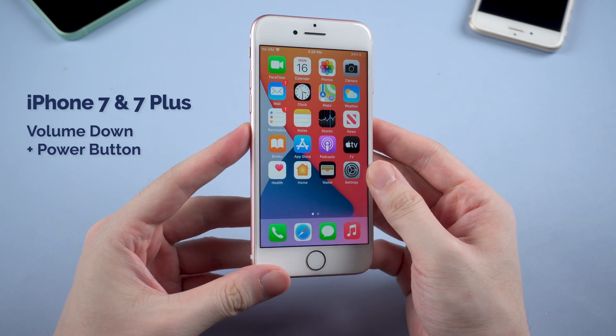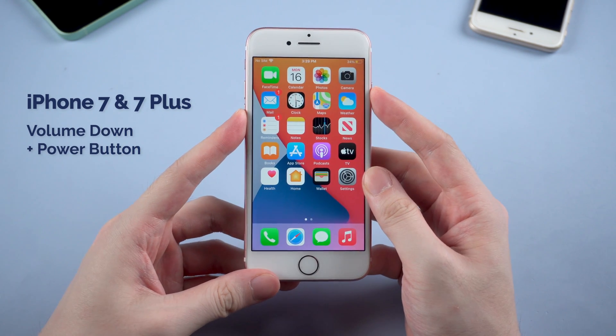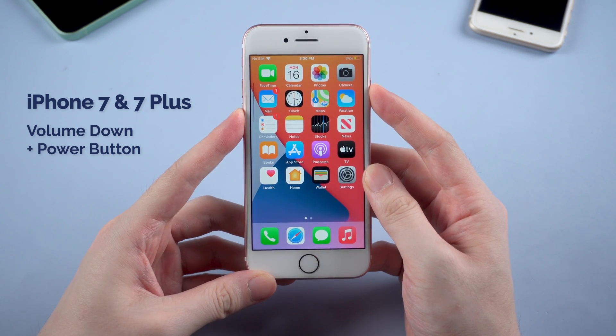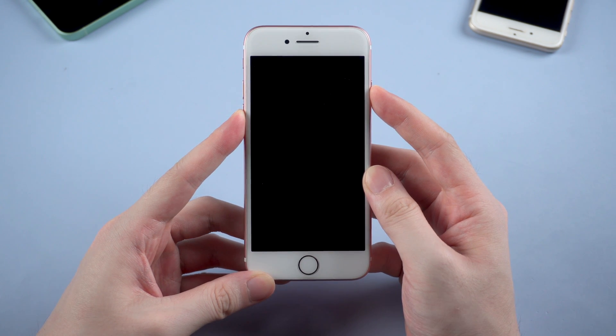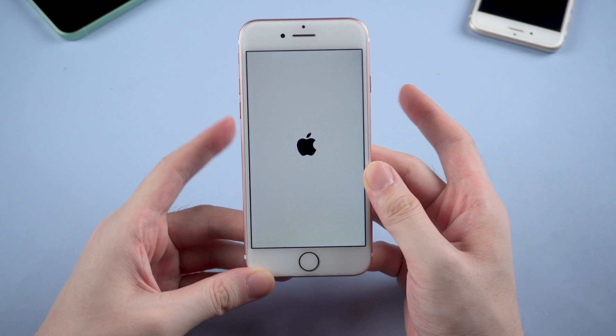If you're using iPhone 7 or 7 Plus, press and hold the volume down and power button at the same time until the Apple logo appears. Also very easy.